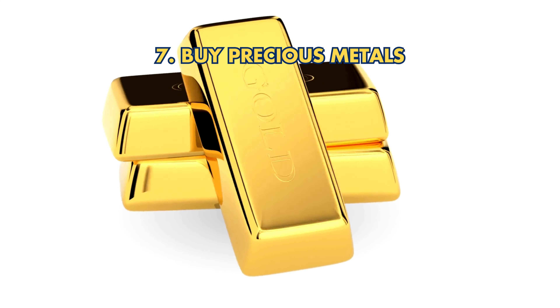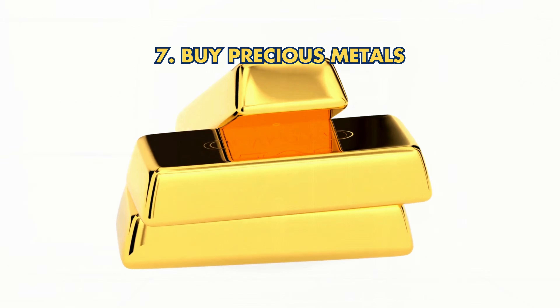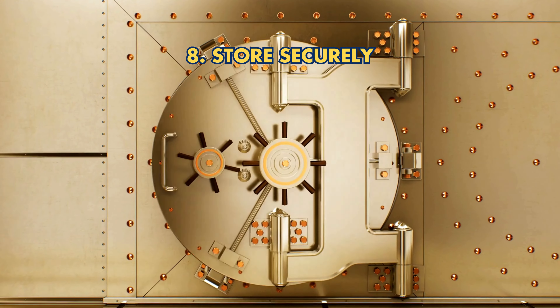7. Buy Precious Metals: Purchase IRS-approved metals with your Gold IRA funds. 8. Store Securely: Deposit metals in an IRS-approved depository to comply with regulations.